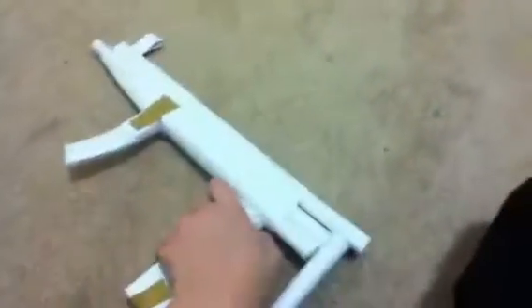This MP5 has a sight thingy right there that doesn't really work, and it has this slide-able thing where you put the bullet in, and you can like close it up, you know? Then you blow out of it to shoot, basically.